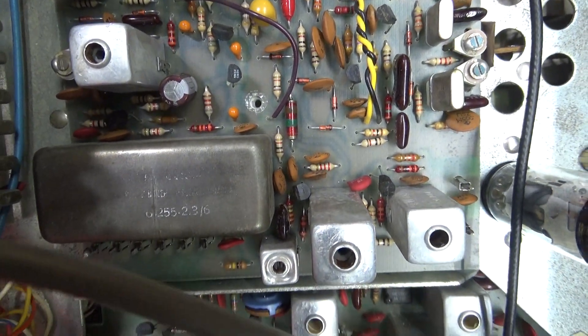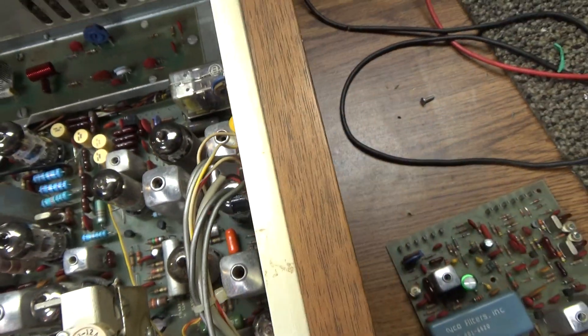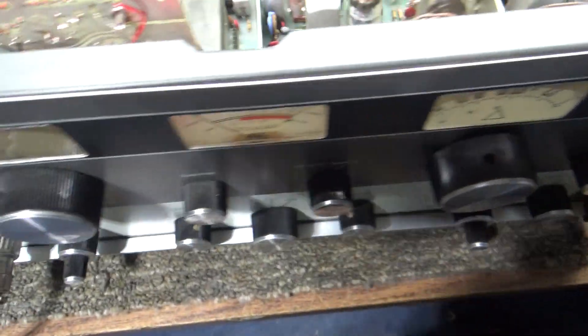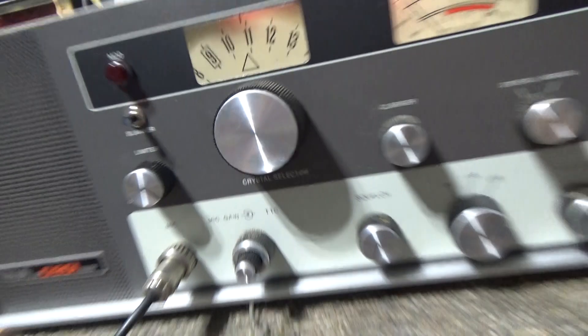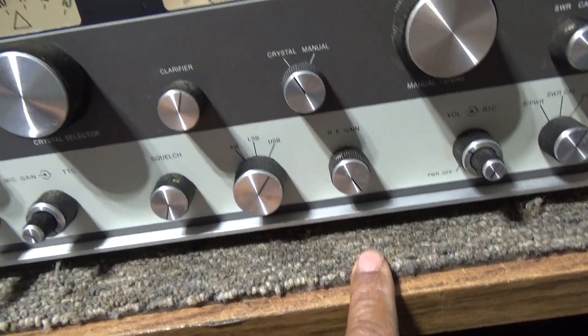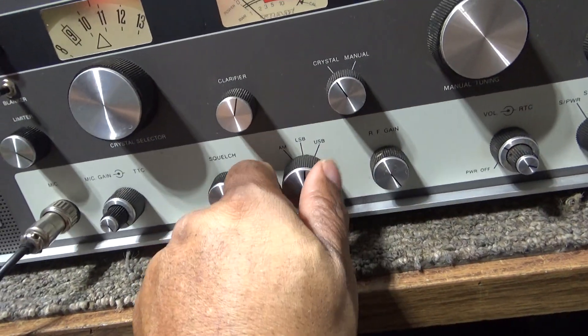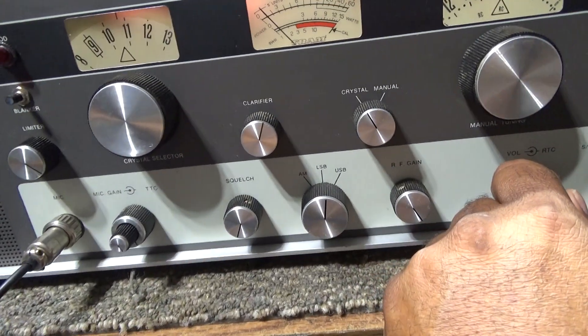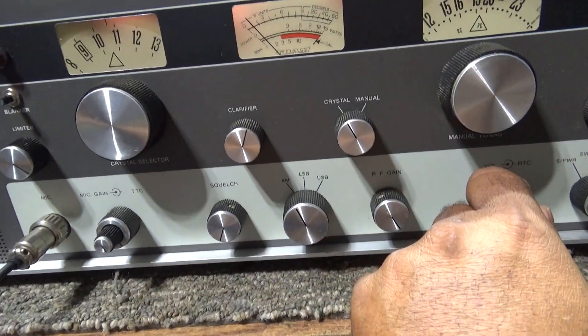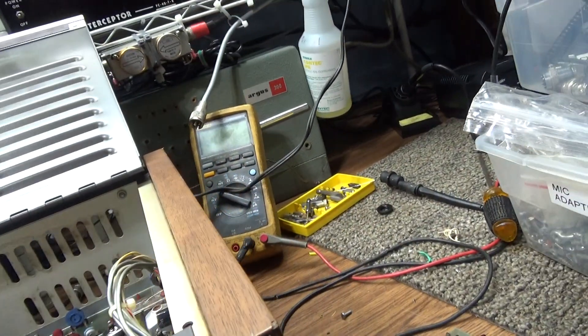Well, actually it's sold — I'm not selling it. It's already sold and paid for. And they're showing its operation in this Tram D201 here. We got it on sideband receive and lower sideband receive.